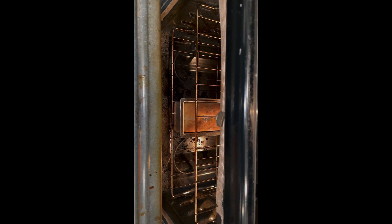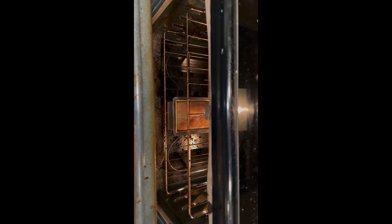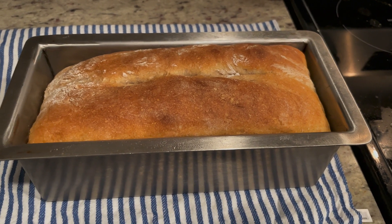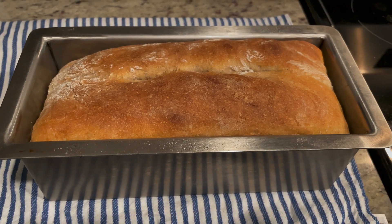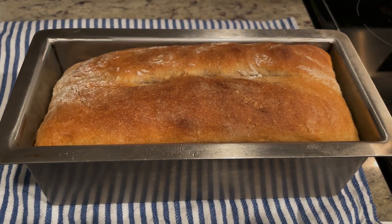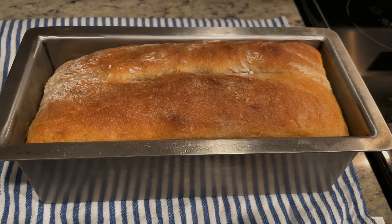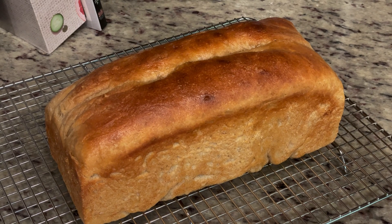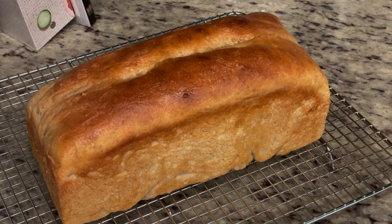Okay guys, the bread is done! It's the next morning — I forgot to film before I put it in the oven but I baked it. The next step is to brush the top with some butter right when it comes out. That's optional, but who wouldn't want to put butter on fresh bread? Then put it on a cooling rack. After about 10-15 minutes out of the oven, you take it out of the pan and let it cool completely on the cooling rack. I've brushed the top with butter.